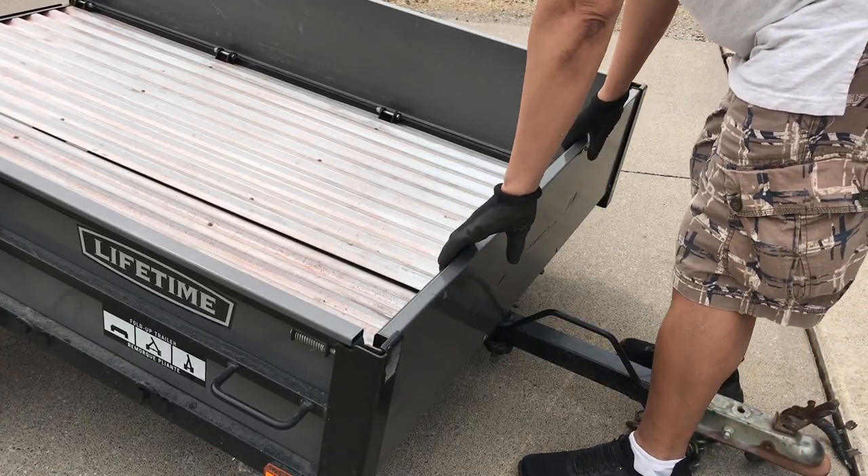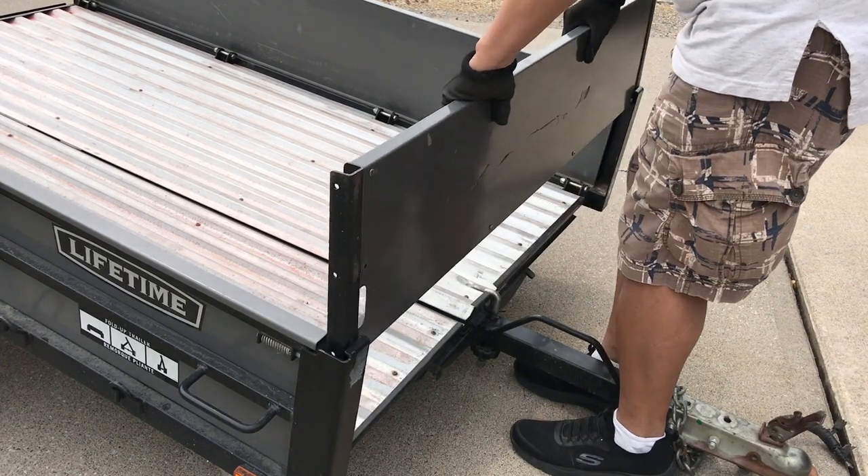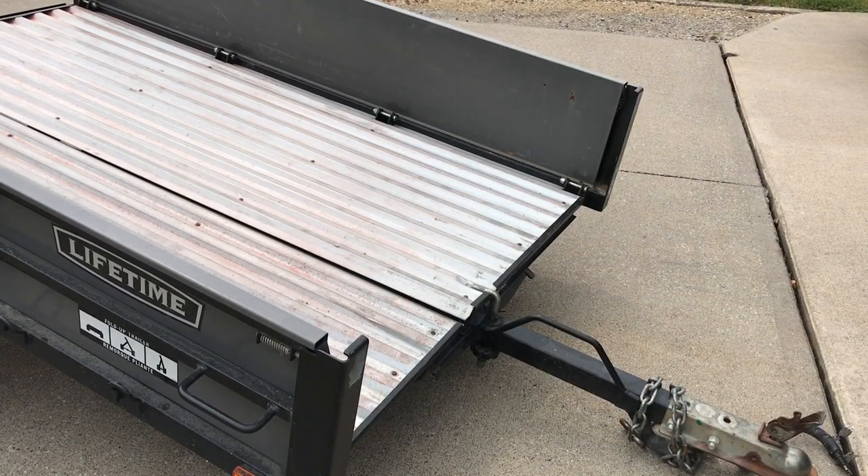Basically, you push it inward and pull out the panel. By pushing it in, you depress the spring-loaded lock and now it's easy to lift up the panel.